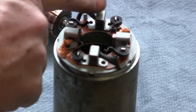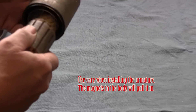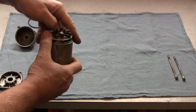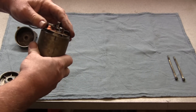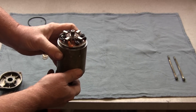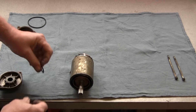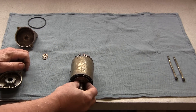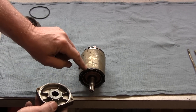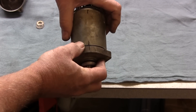Notice that the springs are not pushing against the brushes. Now we're going to install the armature in the body. Next step is to put the drive end cap on with all the shims — install them in the same way you took them off. Don't forget the thrust plate. The o-ring is on the body, and we've aligned it.